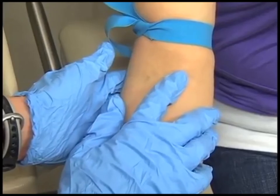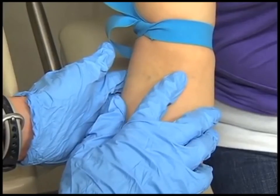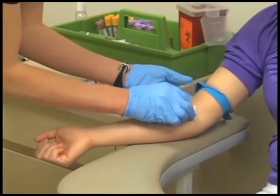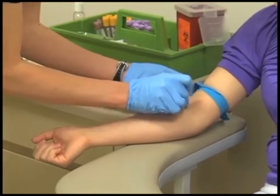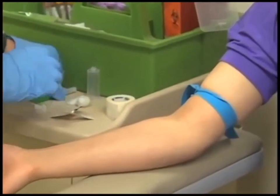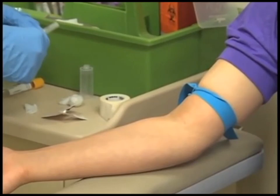Thoroughly palpate the selected vein. Gently palpate with the fingertips to determine the direction of the vein and to estimate its size and depth. Cleanse the site with an antiseptic wipe in a circular motion starting from the inside and moving away from the puncture site. Allow the site to air dry. After cleansing, do not touch the area.